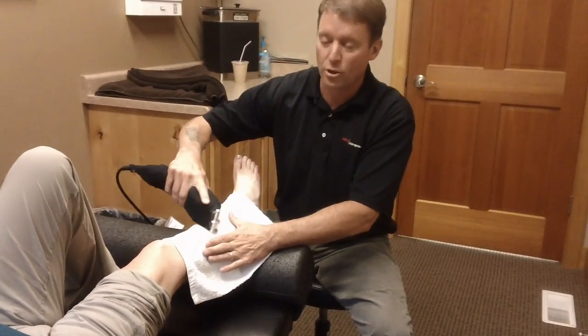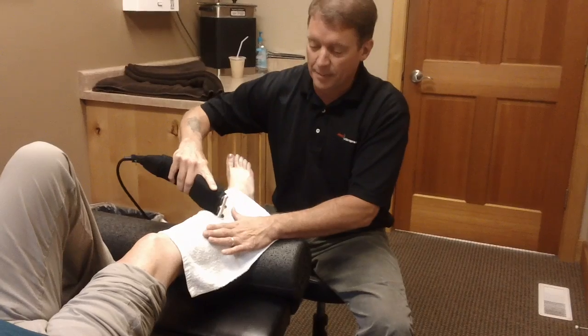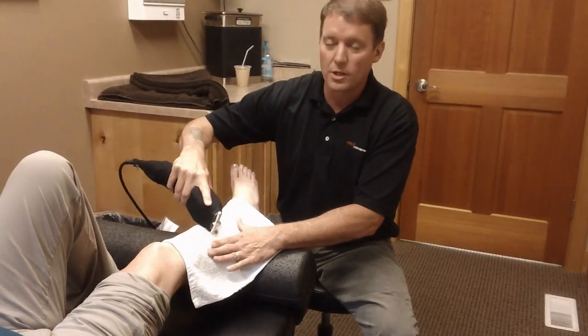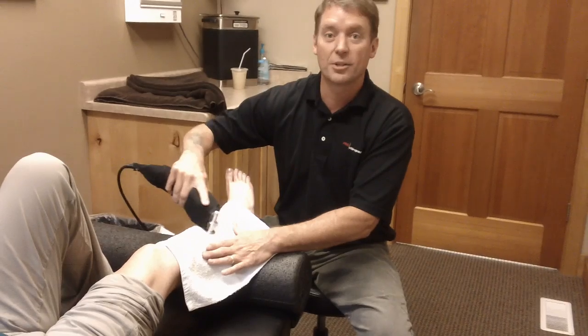I like to use it in slow circular motions along the force of the muscle. And then sometimes you can strip it as well and start over again. Now you want to be careful not to use this on the bone because it can be quite uncomfortable, but on the muscle tissue most patients find it to be very relaxing.